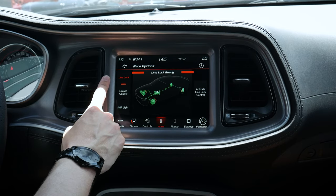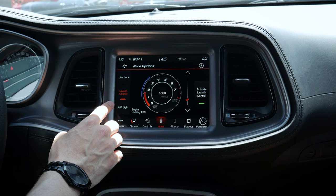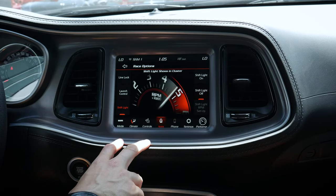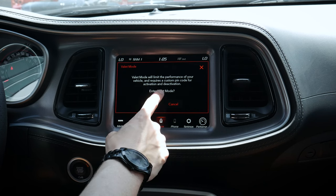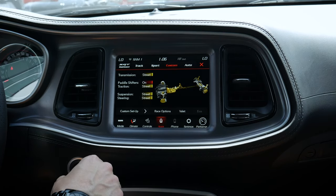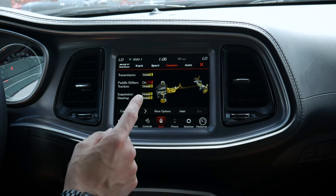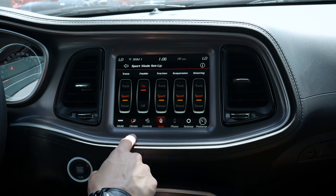We've got different race options — line lock, and launch control which can be activated at a certain RPM. As we spool up to that RPM, launch control activates to help with overall stability. We've got a shift light that lets us know when we should be shifting. There's also a valet mode where you enter a custom PIN code that locks out certain performance features so a valet driver can't access the full performance. Certain Challenger versions also have two individual key fobs — red versus black — giving a locked-down version versus a fully unlocked version.